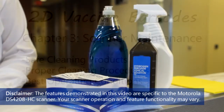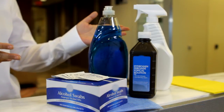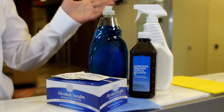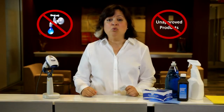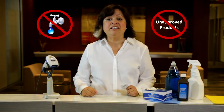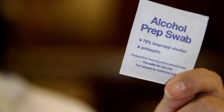Only safe solutions should be used to clean the scanners. Here's a sampling of safe products: alcohol swabs, hydrogen peroxide, or even gentle dish soap and water. You can find a complete list in your user guide. Do not use water or other unapproved products, as they severely degrade the scanning function. We have found alcohol swabs to be safe and the most convenient.